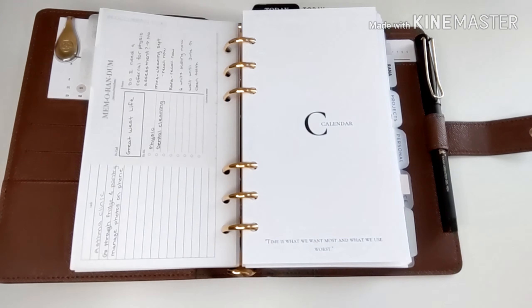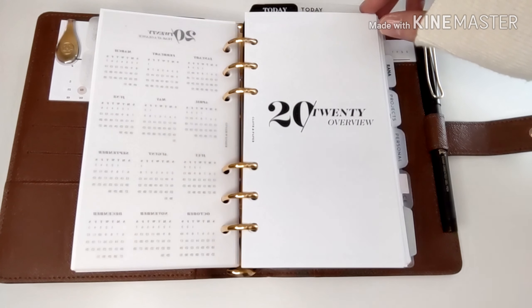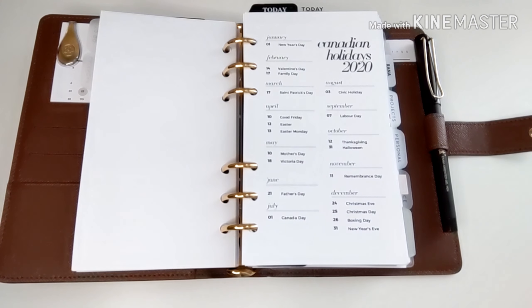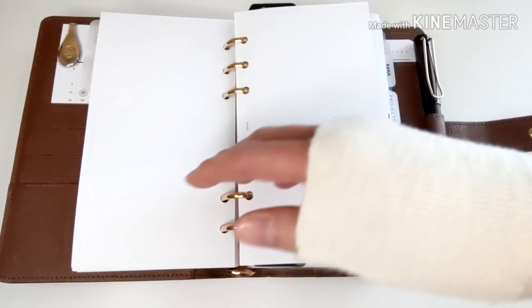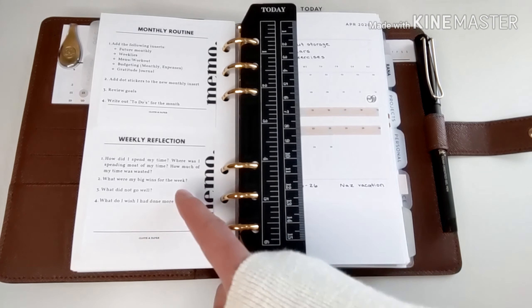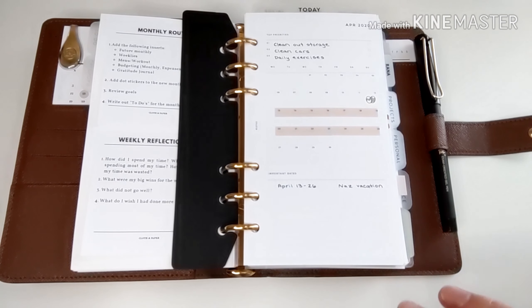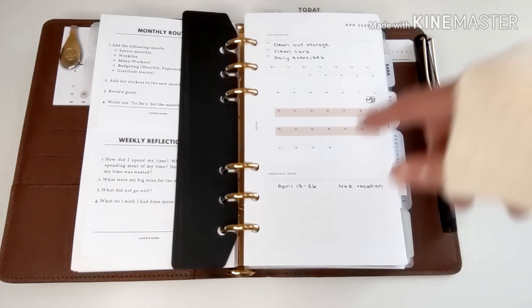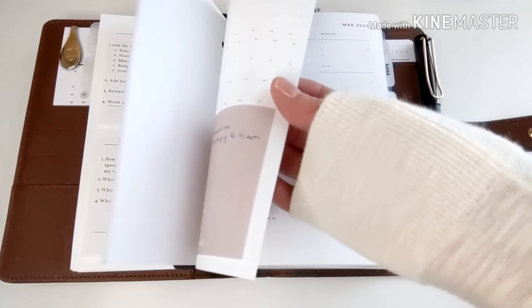Next is my calendar section. This vellum dashboard is from Cloth and Paper. The yearly overview is from Cloth and Paper. This is a freebie from my friend Jazz, who is Her Digital Corner on Instagram. I have my monthly routine and my weekly reflection. With not having any more appointments, I recently switched over to a month-on-one page. These month-on-one-page inserts are from Infinite Lotus, and I keep three months' worth on hand.